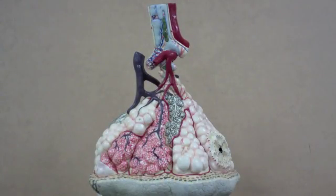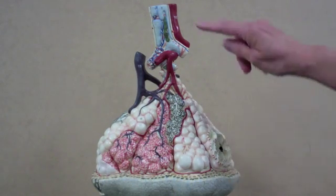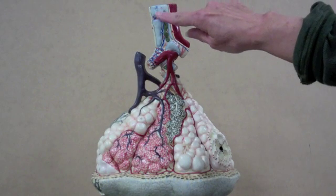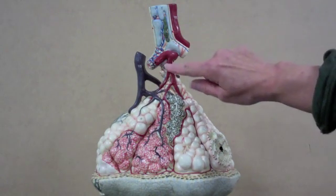This model represents part of the lobule of the lung. The air has traveled through many levels of branching, and now we're entering into a terminal bronchiole. Terminal bronchioles then branch into respiratory bronchioles.